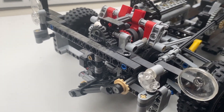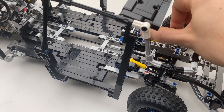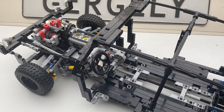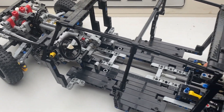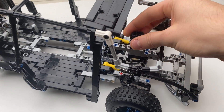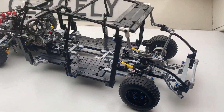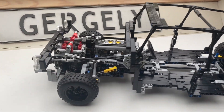However, there was quite some load going through the steering system at this point, so using the steering wheel wasn't a viable option anymore. So I extended the steering shaft backwards and added hand-of-god steering near the trunk. Next step: starting up.